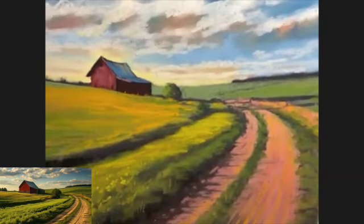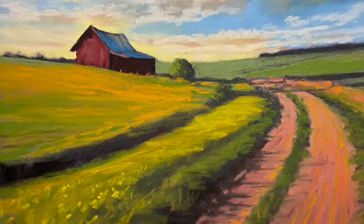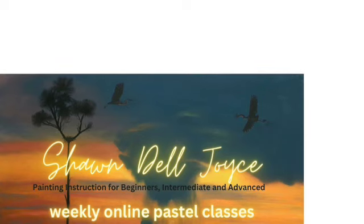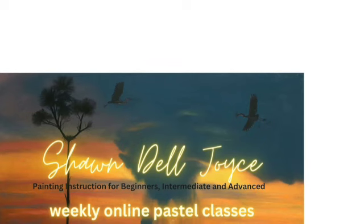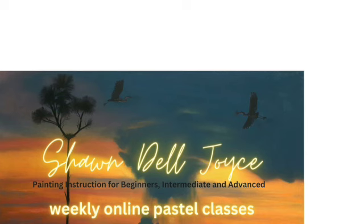I'm breaking up some of the edges and shapes with a little bit of yellow — and there you have it. It is pretty much finished. It's a simple painting using nice warmer and cooler versions of the same colors. If you're not sure what that means, join me for my weekly online pastel classes. You can find them on my website, shondelljoyce.com. I'll see you soon. Thank you.